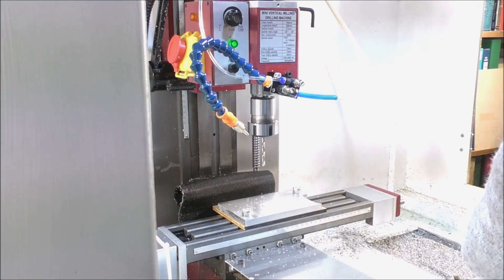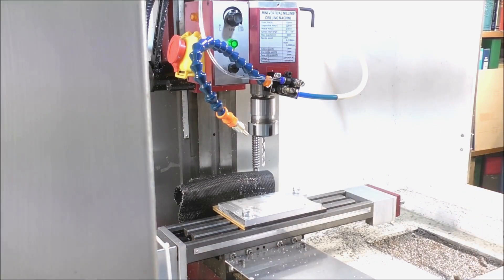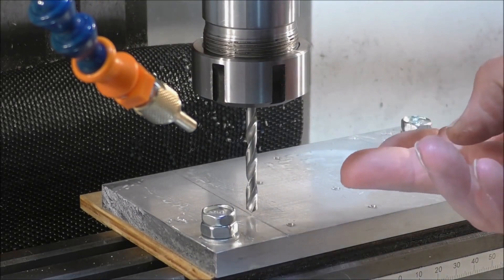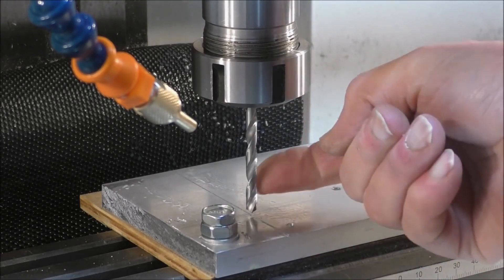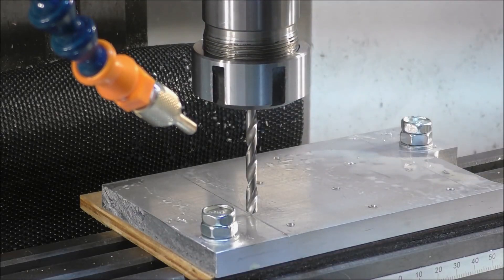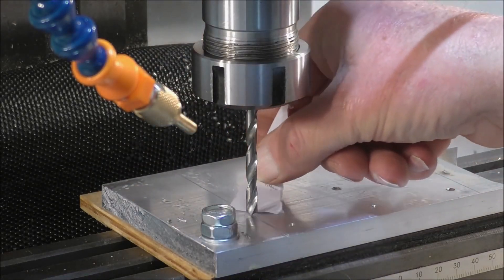I will be using flood coolant this time so I'll show you as much as I can. I'm going to set the Z zero. You can set the Z zero with a drill or any other tool — simply with a piece of paper, just to find out when the end of that drill is just touching the metal. This is about a thousandth of an inch of paper. And that is just there — just perfect.